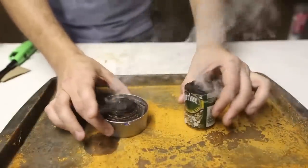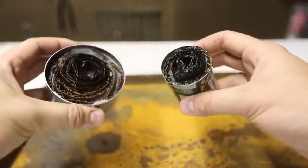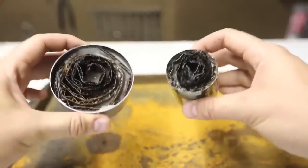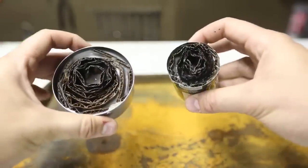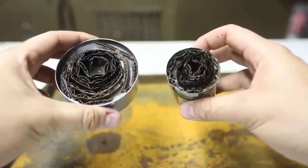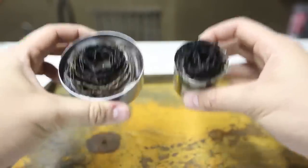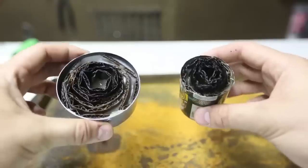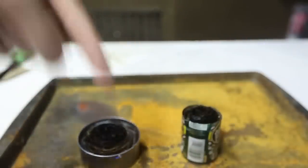If it burns for a long time it will be hot to the touch. So if you like camping or you are a doomsday prepper, this would be perfect for you. You can make one of these, throw it in your bug-out bag or camping bag — it will save you a lot of time starting a fire, and you can even cook with them. If you like this video, please thumbs up, let me know in the comments below what you think, and I'll see you next time.